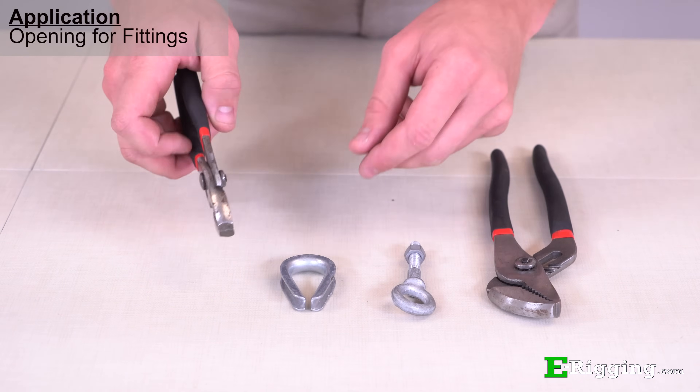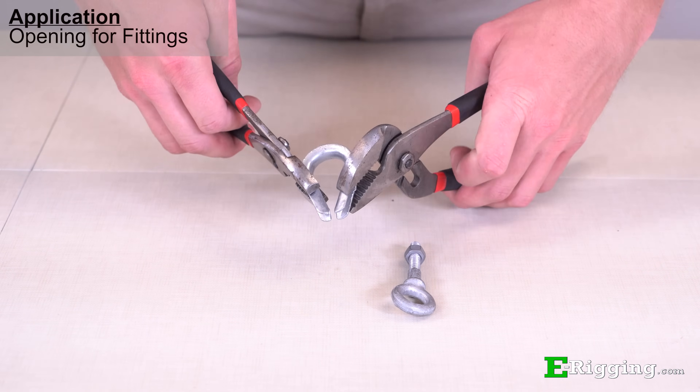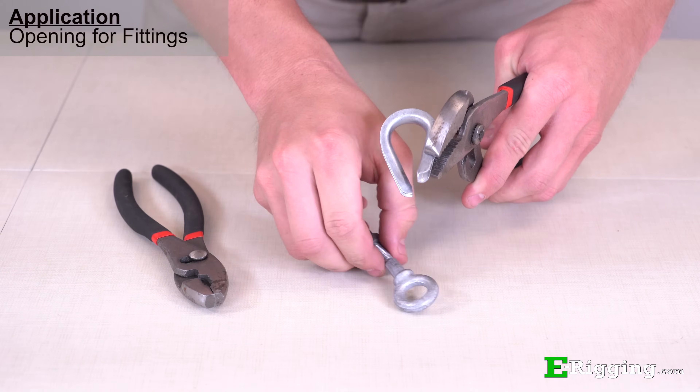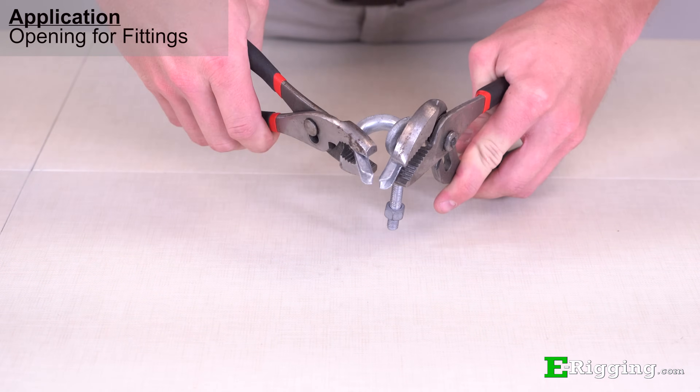Thimbles are often used with other rigging components with a solid eye and must be open to do so. You can use a set of pliers to hold onto each side of the thimble, and with a twisting motion, open the thimble so that the component can be inserted into the thimble, and then return the thimble to its normal shape.